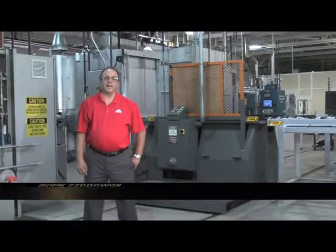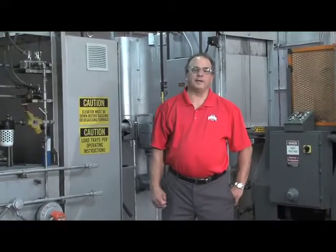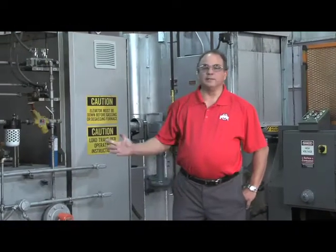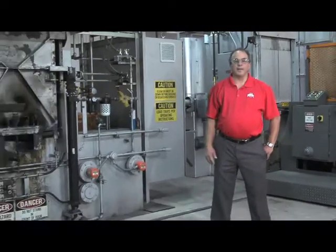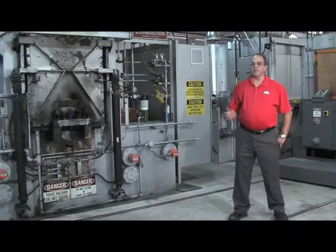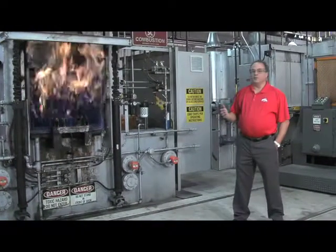Hello and welcome to the Kali's Performance Products Heat Treat and Metallurgical Laboratory. My name is Mike Javaris. I'm the metallurgist and heat treat manager here at Kali's. We have a brand new installation here we want to show you. It's quite a sizable investment for Kali's — this is Kali's latest commitment to our total quality commitment towards the industry.